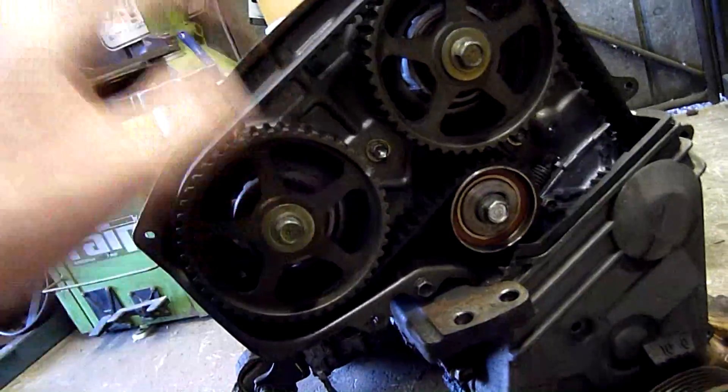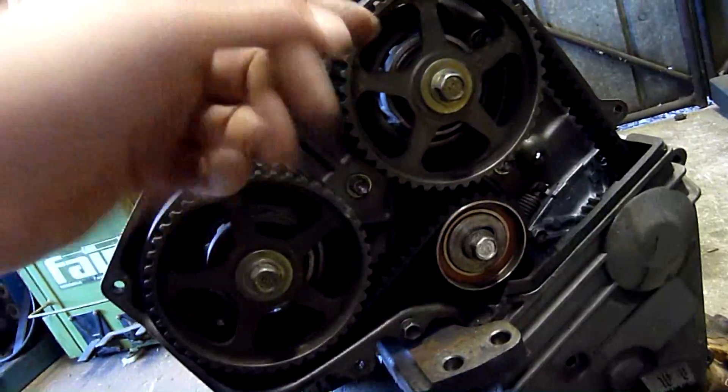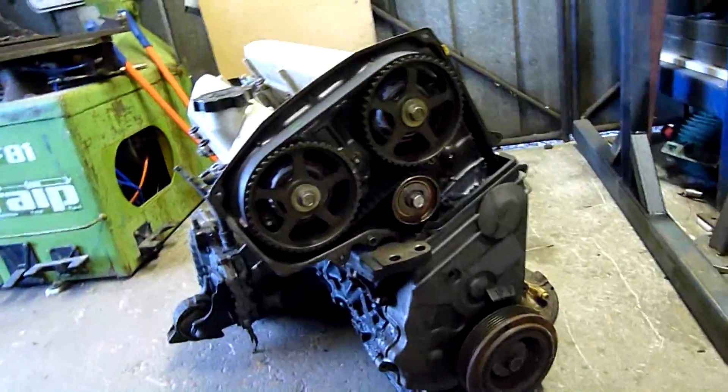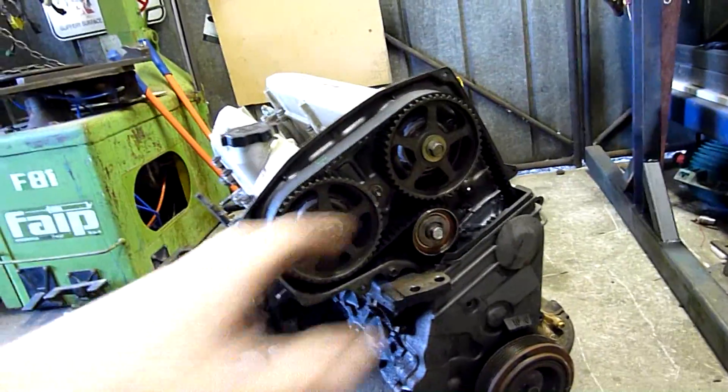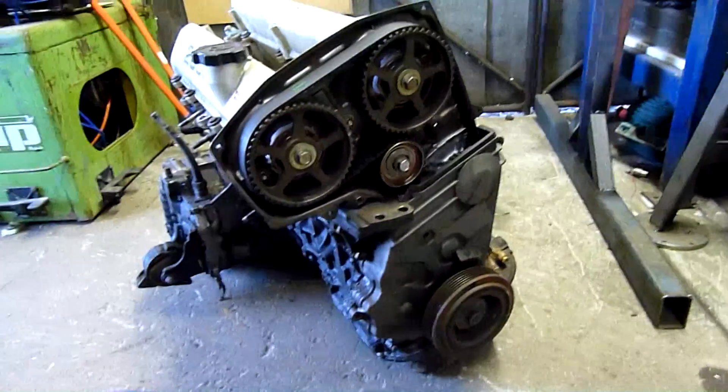Judging by the goo around the seals and everything, it looks like they've probably done the head on it not long ago — done the head, timing belt and everything — and then it spun a bearing. Oh well.